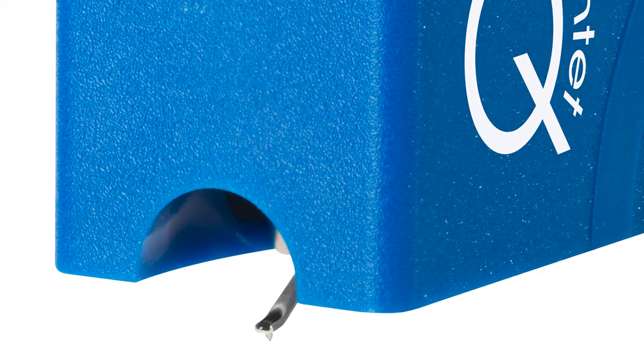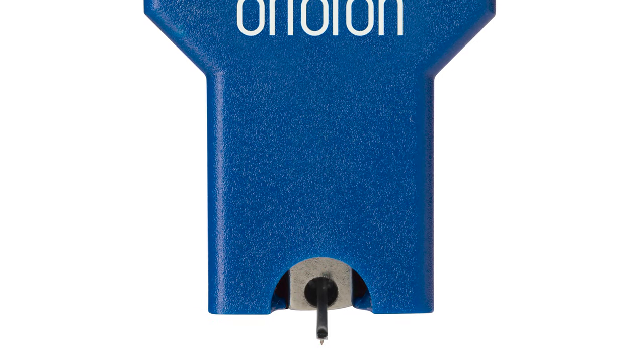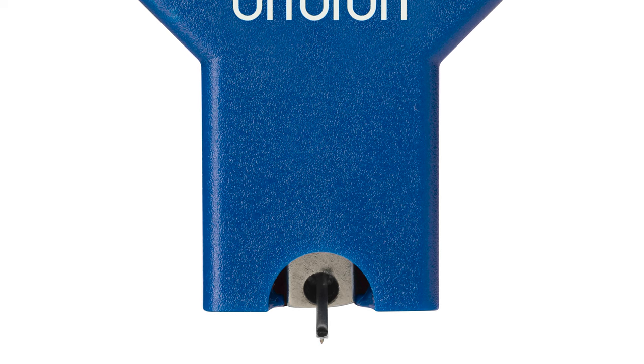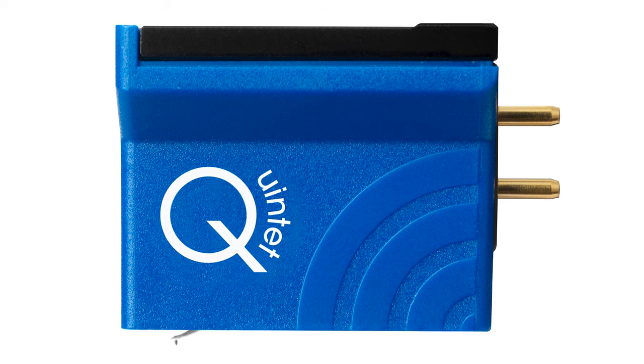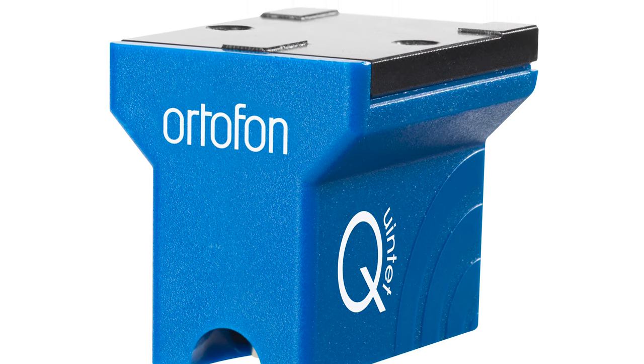Next up is the Quintet Blue. The difference between the Blue and the Red is pretty substantial — you get a nude-mounted elliptical stylus with improved internal wiring. On the Quintet Red, the diamond is mounted to a small metal shank, which is then mounted to the cantilever. With the Quintet Blue and up, the diamond is mounted directly onto the cantilever — this is called nude mounting. By mounting the stylus directly to the cantilever, tip mass is reduced and the whole assembly can respond faster to tiny changes in the record grooves. Ortofon also moves up to Pure 4-9 Silver internal wiring. The Blue tracks better, bringing in more detail and space, and dynamic contrasts are also better than with the Red.